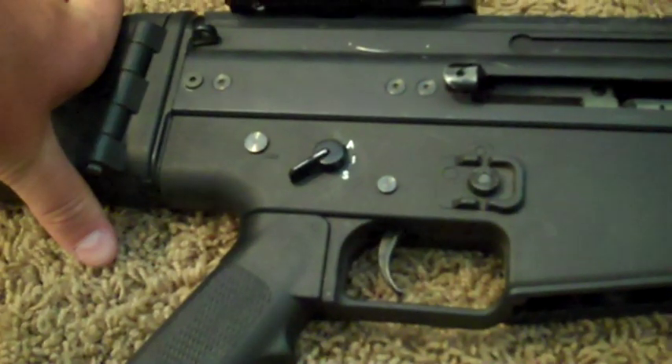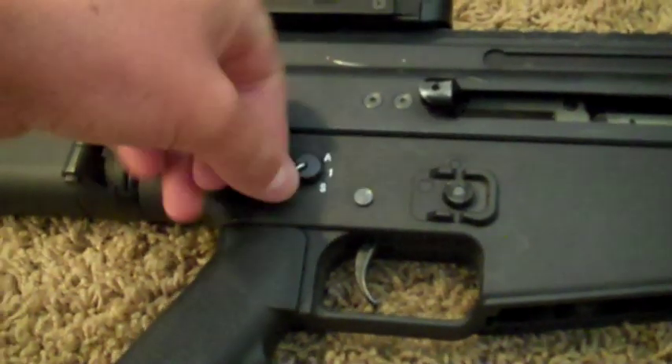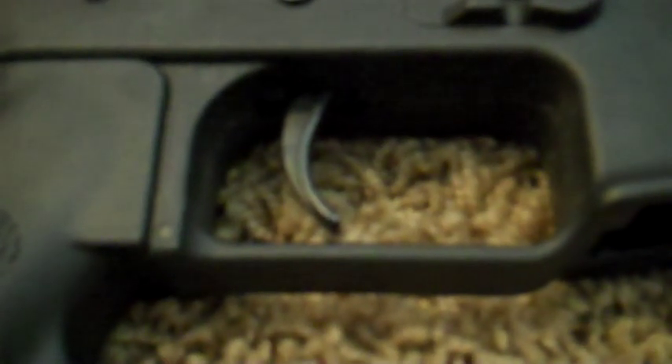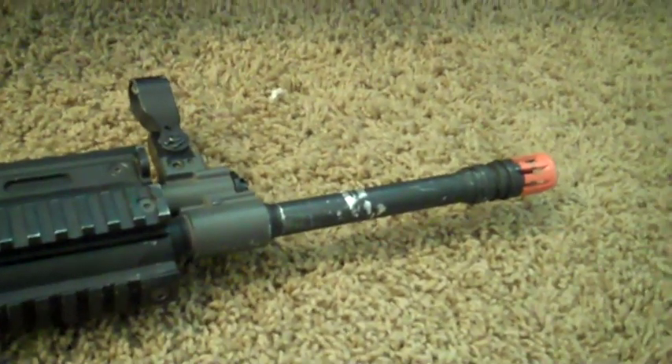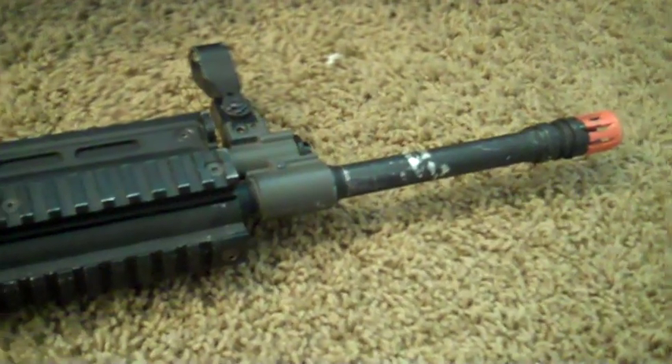Flipping the gun over, you can see a little bit of your gearbox as well as your hop-up unit, which is unique to the SCAR series. The selector switch on this gun is ambidextrous, and there's another magazine release on the other side of the weapon, as well as a metal trigger and polymer trigger guard. Being that this is a SCAR L, it has an enlarged outer barrel that sticks out a little bit farther than the regular SCAR H.